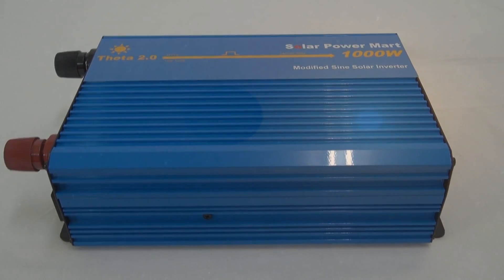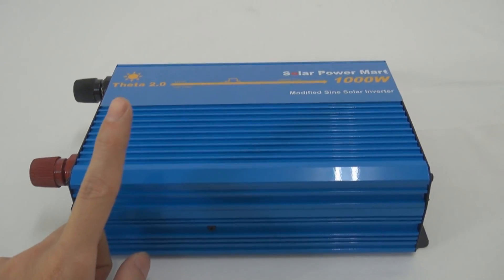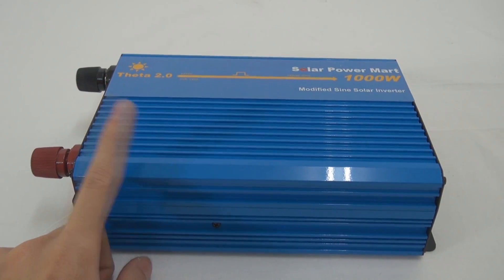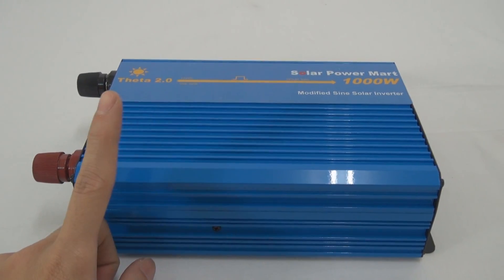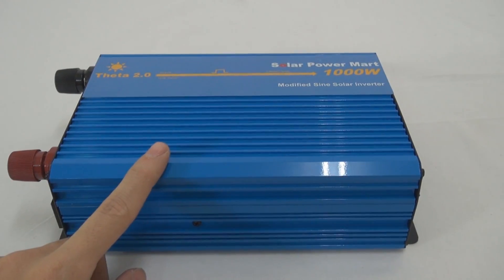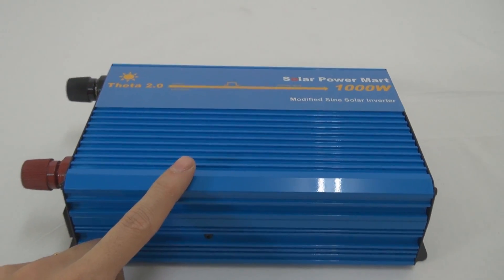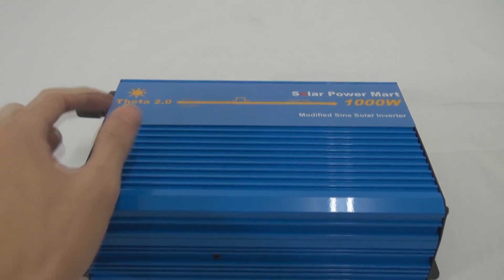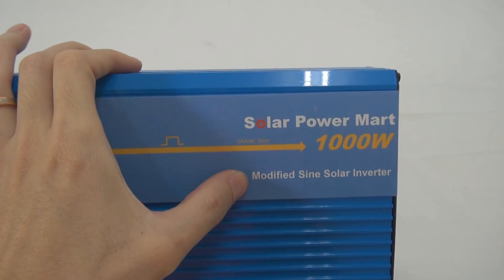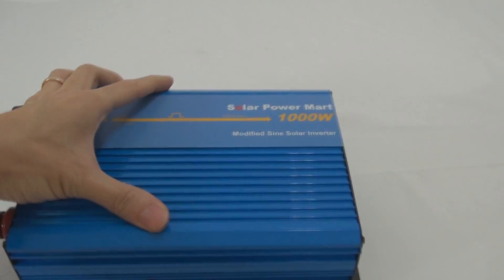Some of you may be asking: is there any difference between the blue color and the black color inverter? Does blue still represent the modified wave and black represent the pure sine wave inverter? No. Right now we do not do that anymore. It now differentiates based on the logo and the word here — if it says modified, it's modified; if it says pure, it's pure. The pure has a different logo.